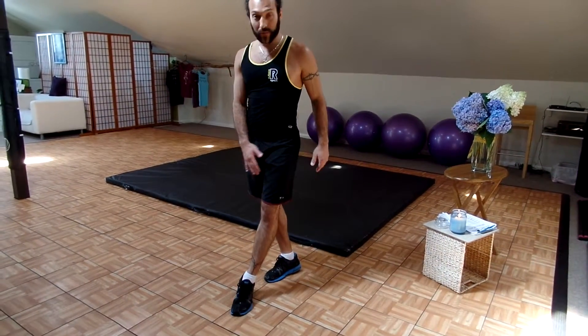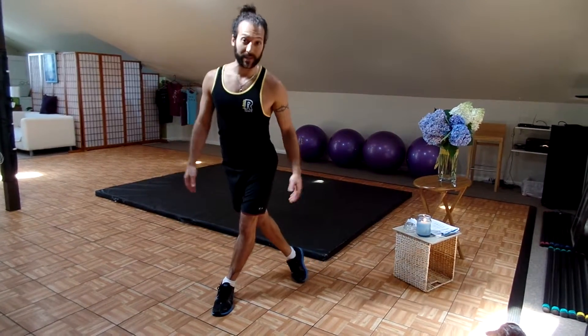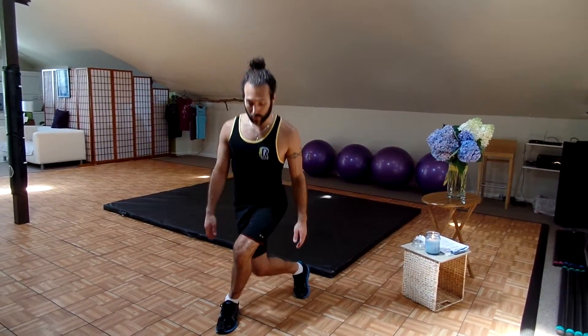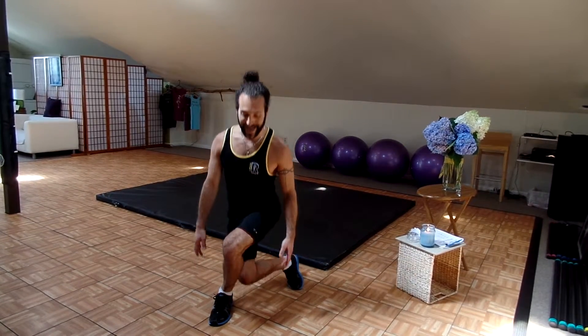You're going to put your left foot in front of you, cross your right foot behind you like you're taking a curtsy — hence the name of this squat. Your hands just stay on your sides, you're going to go straight down and push up with your left glute. So you're going straight down and pushing up with your left glute right now. We're going to do ten.